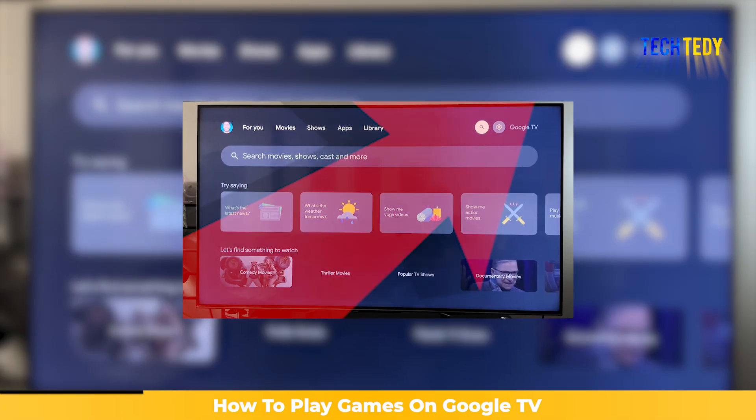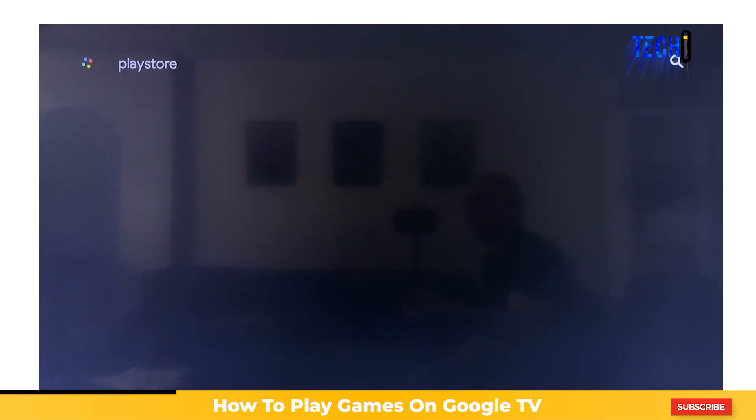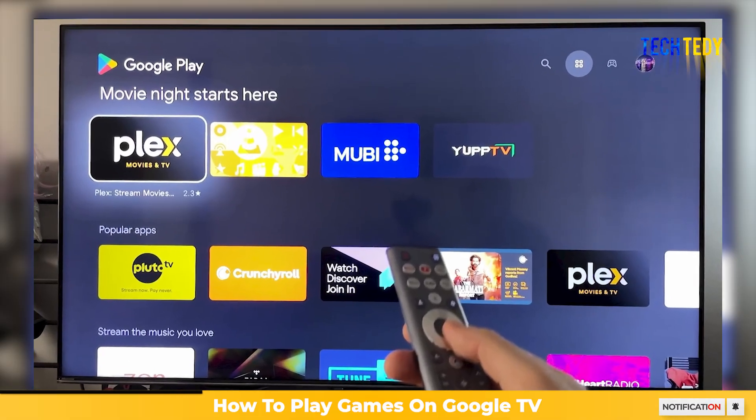On your Google TV, move over to the search option on the screen. In the search bar, type in Play Store, and then open it. This is where all the apps and games are available for your device.